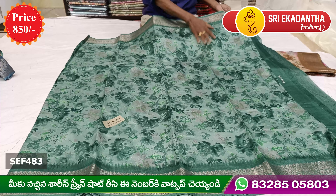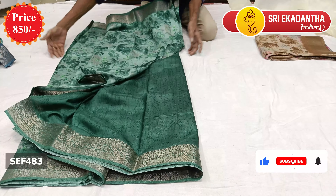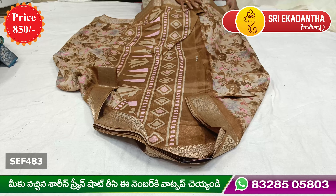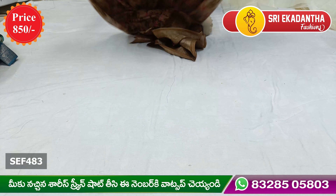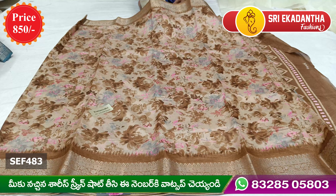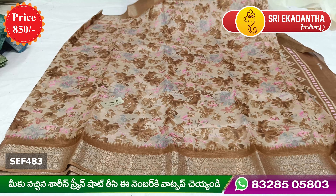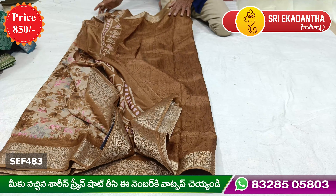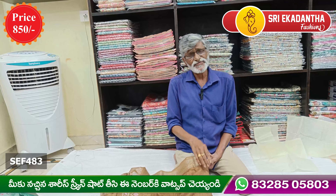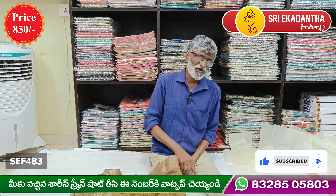This color is green and looks very different. It has different colors. Please like and share the video with your friends. Please check out the next episode. Bye!